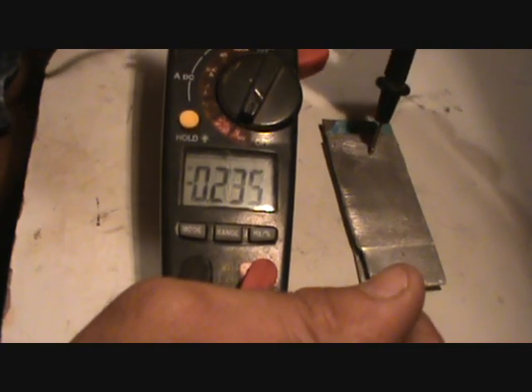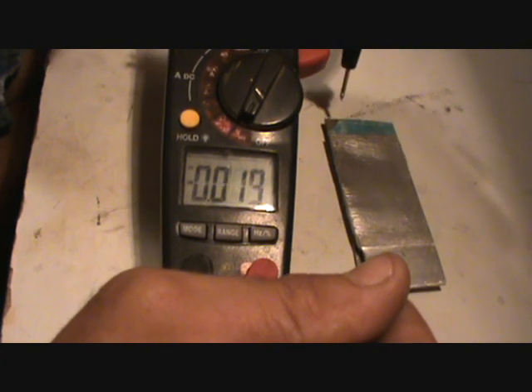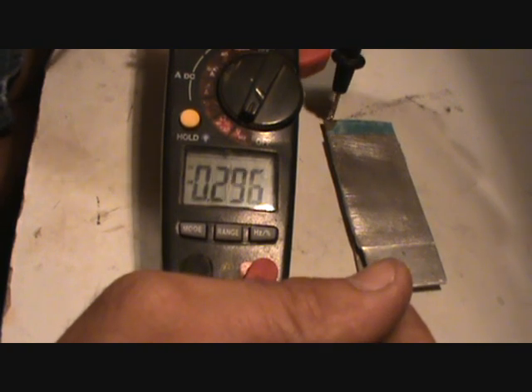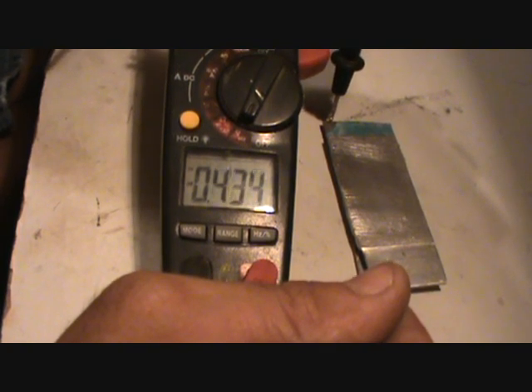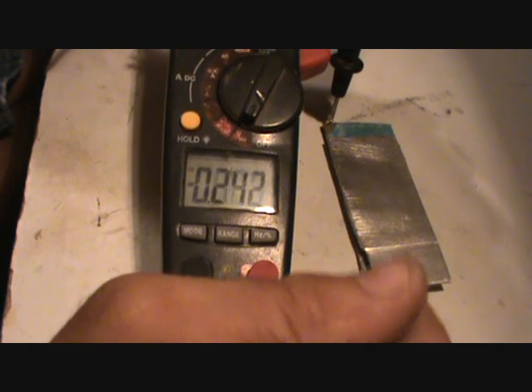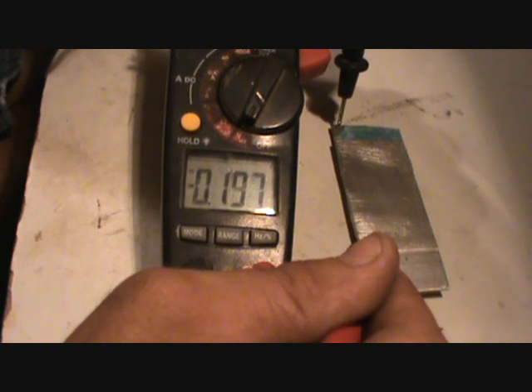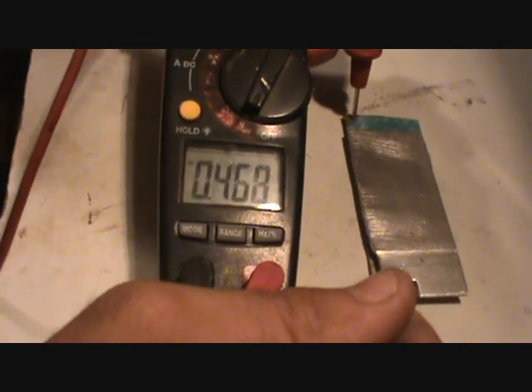This is with just the two aluminum and one copper. From the bottom to the top you don't really get much — 0.2 volts from the bottom. Stabilized at 0.46 and from the middle to the top. Notice how both of them are negative from the middle, but if I switch the leads around, they'll be positive.